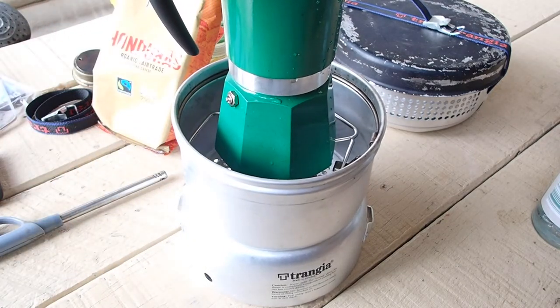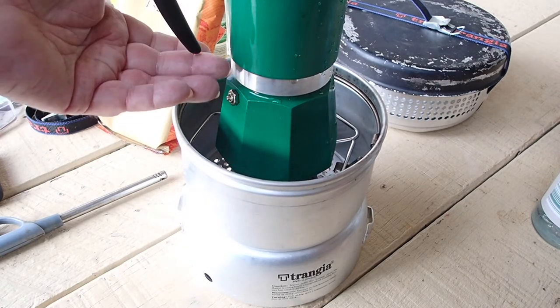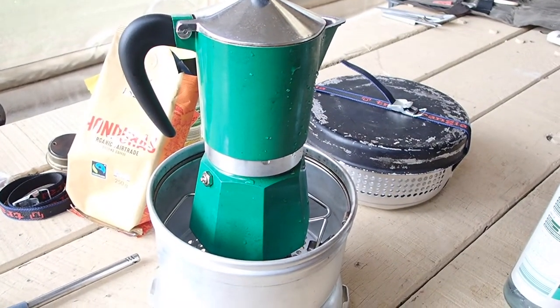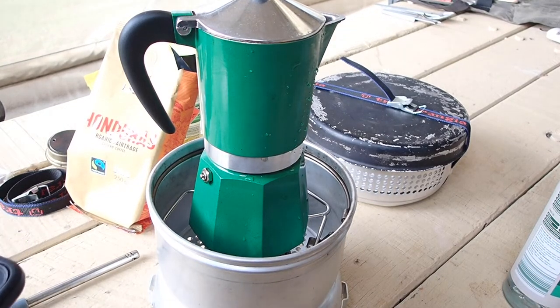So it sits on there pretty sturdy. I'm a bit concerned about this plastic handle but it seems to be far enough away from it. It's seven degrees air temperature this morning — it's quite cold for me.